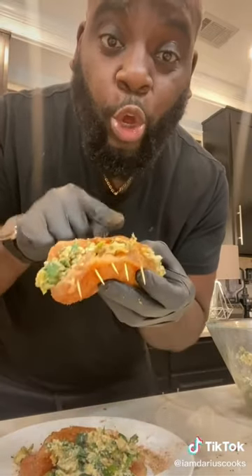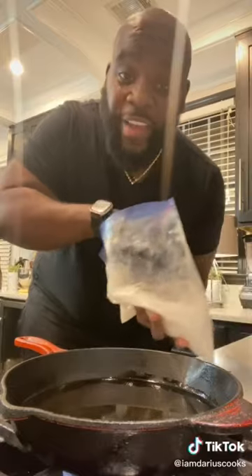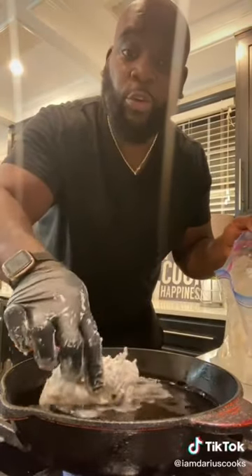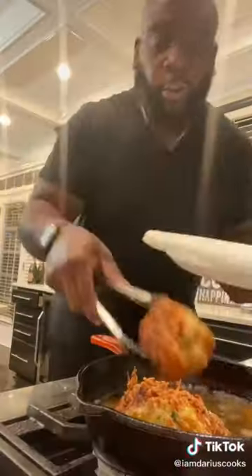Then sprinkle that all over your chicken bread, stuff it inside. Close the ends together with toothpicks. Dredge in flour, shake off the excess right into the hot oil. Remove from the oil and drain on paper.